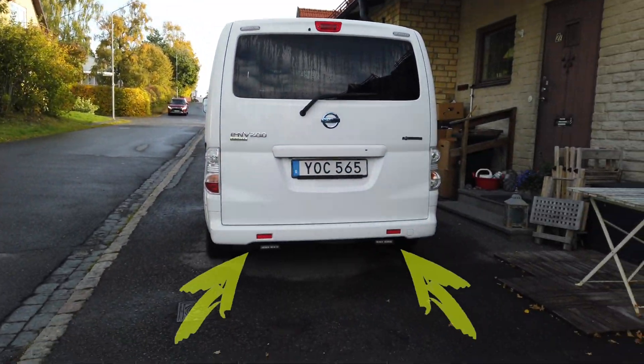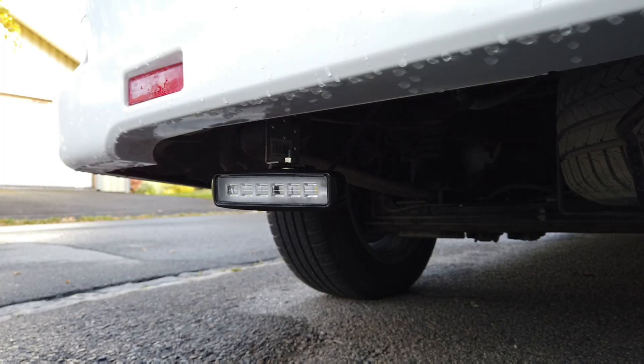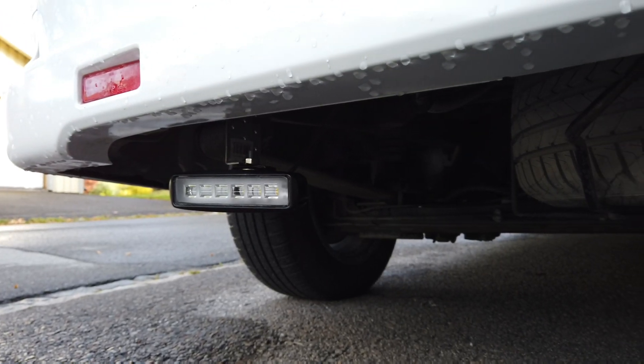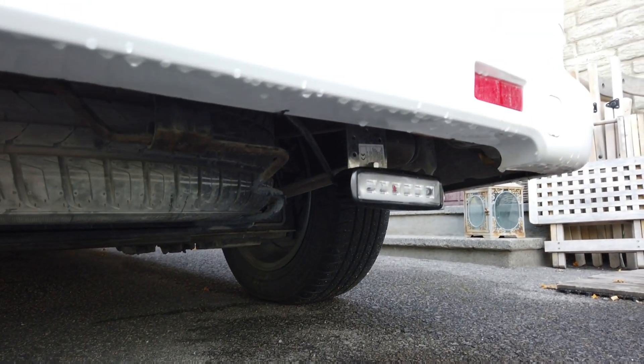I've installed two LED reversing lights in my Nissan EV200. Quite straightforward installation as I may say. Two stock LED lights mounted on a bracket on each side of the vehicle.